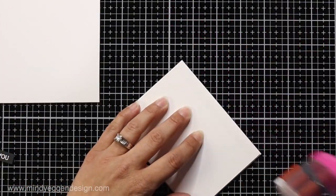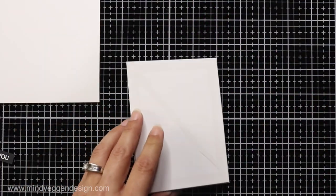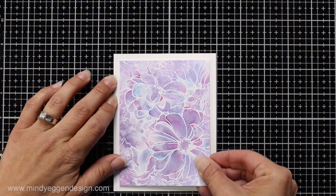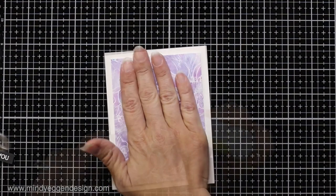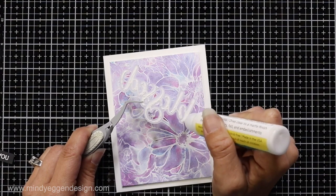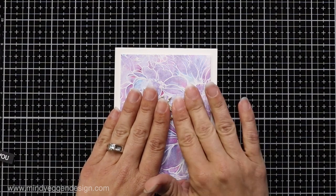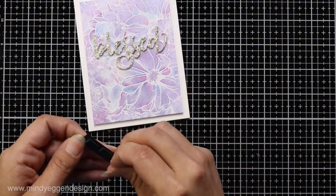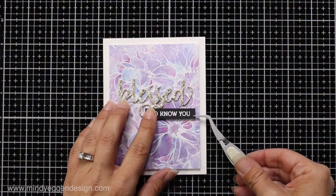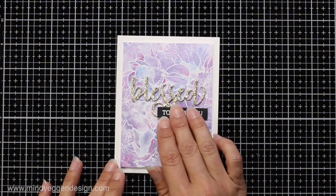Then I add adhesive to the back of that panel and attach it to a card base measuring four and a quarter by five and a half, which leaves nice white margins around my panel. I finish off the card by adding a little liquid glue to the back of my die cut word and placing it on the front. I love the fine tip of the Honey Bee Stamps glue — it's really great for small letters. With a little tape runner and foam squares I added my skinny strip sentiment right underneath the die cut word.